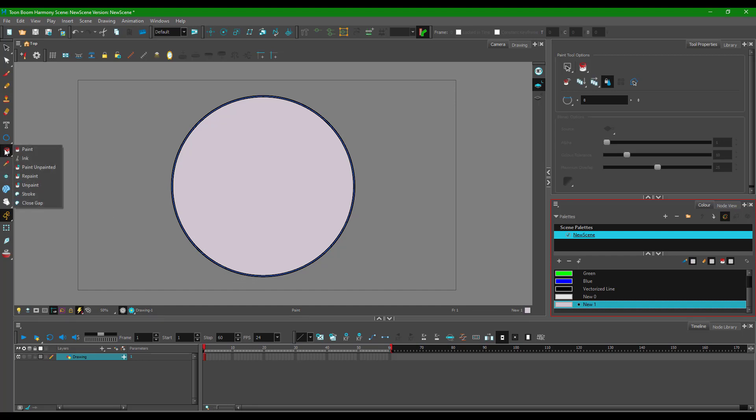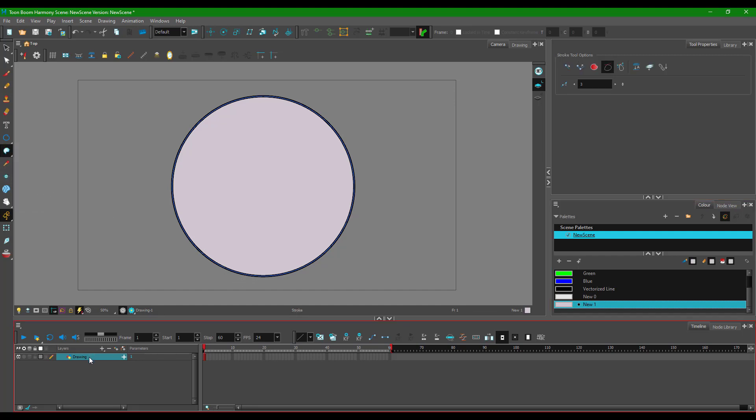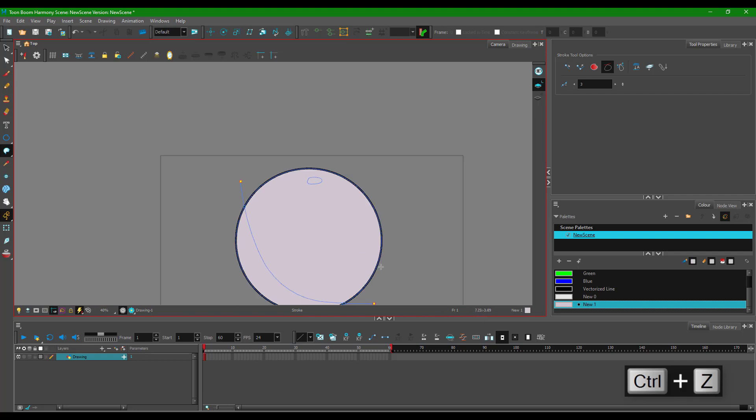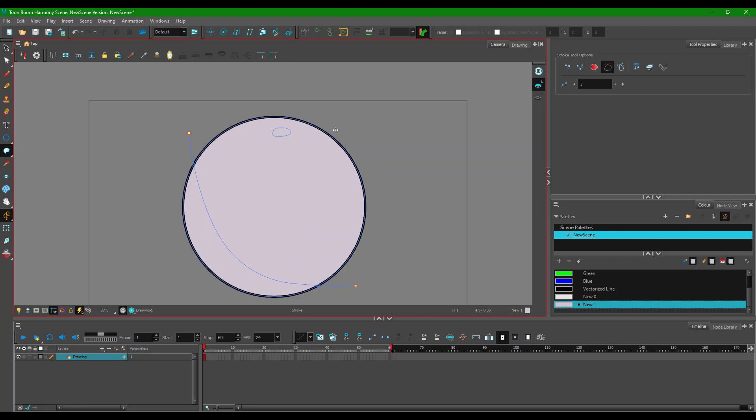Let's say the light source is here, reflecting onto one side, with shadow on the other. I can use the stroke tool now. I'm on the same layer as the sphere. Drawing a stroke creates an additional space where I can add fill. I'll add a stroke along the top as well, closing it out to mark where the shine is happening, and add another stroke on the front.